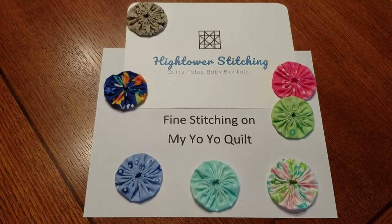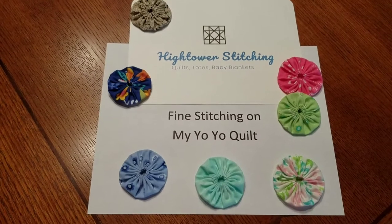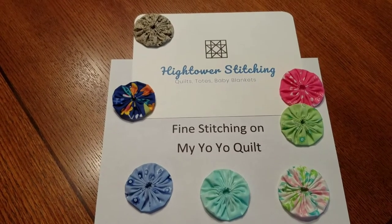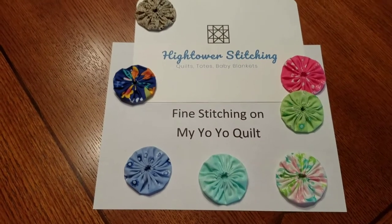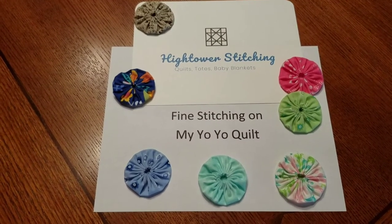This is Stephanie at Hightower Stitching. Today I have a short video. I've been working on my quilt that I'm adding the yo-yos to the top of, and this is going to be fine stitching on the yo-yo quilt.